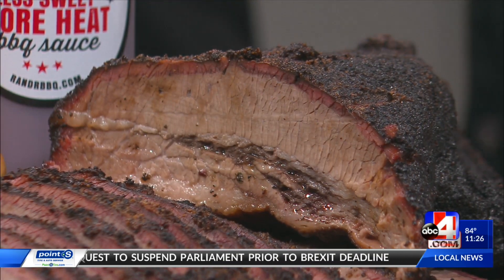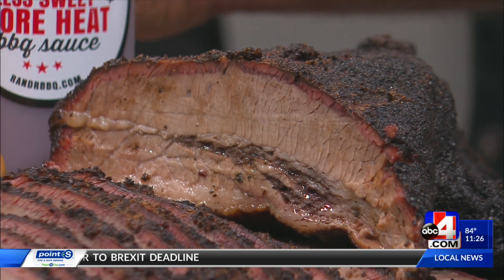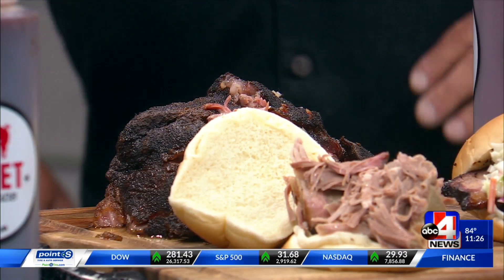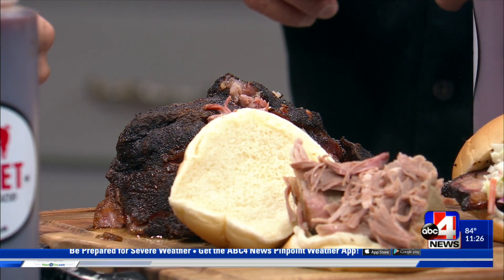Pork is the easiest thing in the world to do. The same thing - when you get up to about 190, 195, generally they'll almost all be done. It's all bite-feel; the thermometer should go in and out. And another thing you can do is, when you pull on the bone, it should come right out and come out real clean. That's how you know it's done.